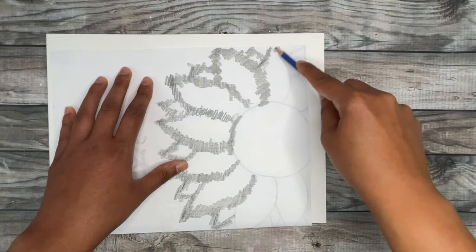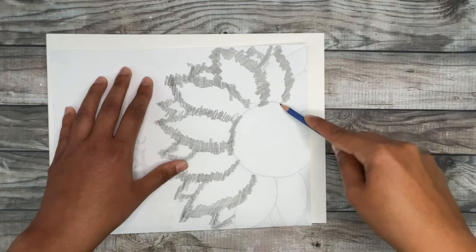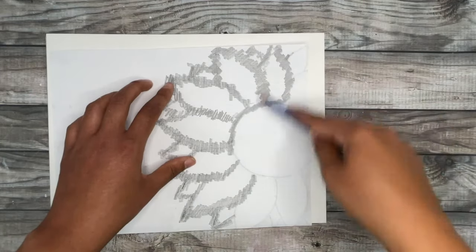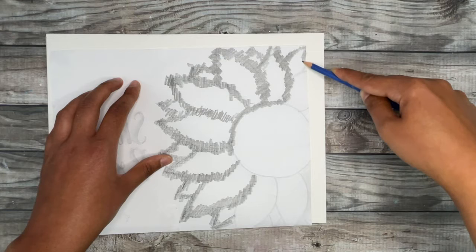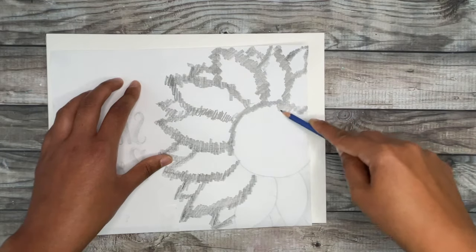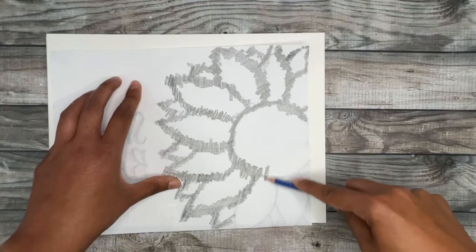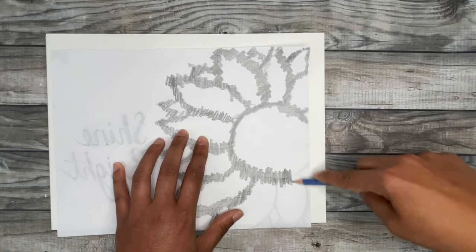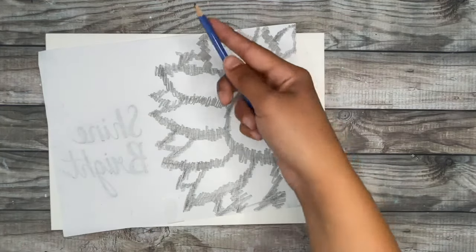I've actually used this method on a mug too. I was creating a Sharpie mug for Father's Day one year and wanted to get a quote on the mug. I printed it out in a small version to fit on the mug and used this method to see if it would work — and it actually did. It was very light but it did the trick, even on ceramic. So I'm pretty sure it would work on other surfaces as well. Just make sure you have pencil coverage on all parts of the design you want to transfer. It can hurt your hand a bit, so take a break and shake it out — gives your arm a nice workout for sure!